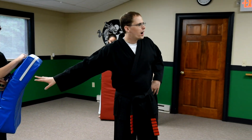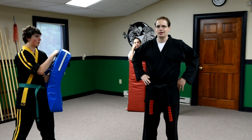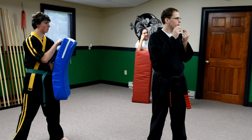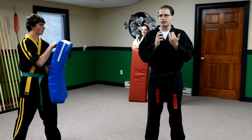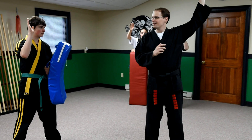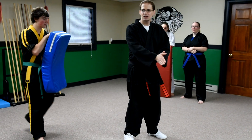What hurts more — the point of the pencil or the eraser? The point. Smaller area, same force over a smaller area is going to do more damage. How many of you know that? Well, if you know that, why am I seeing so many people kicking like this with their whole foot?